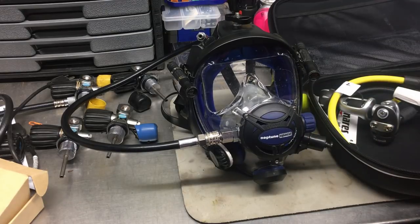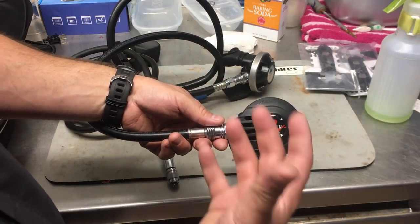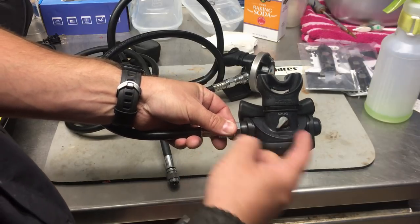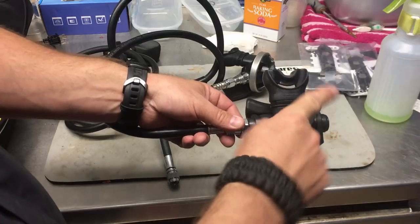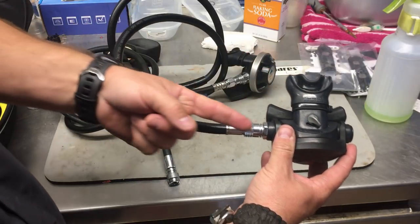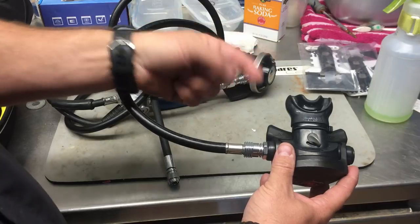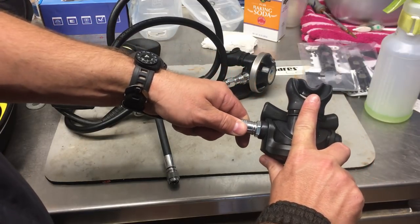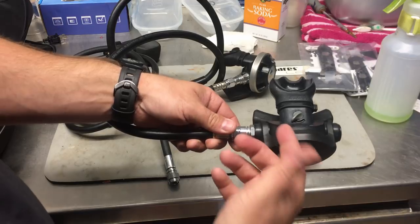On the Aqualung Titan we have more of a Venturi switch than a cracking pressure knob. If you look on top there's a little switch that goes from positive to negative. What it's actually adjusting is a small plastic sleeve or gate directly inside the mouthpiece area. In the negative position that gate is horizontal, which blocks the airflow and makes it harder to breathe. In the positive position the piece turns vertical, so air deflects directly out the mouthpiece making it easier to breathe.